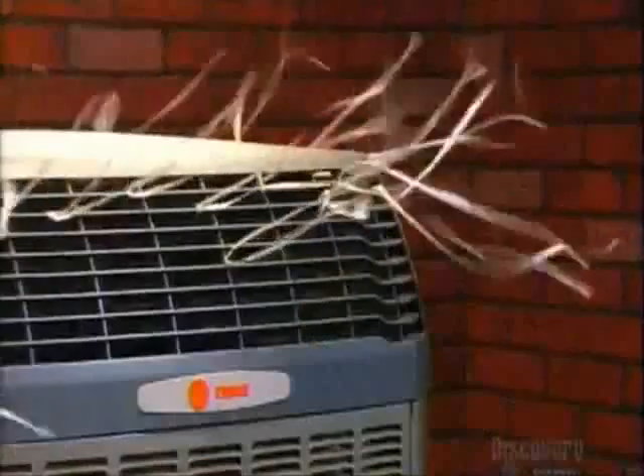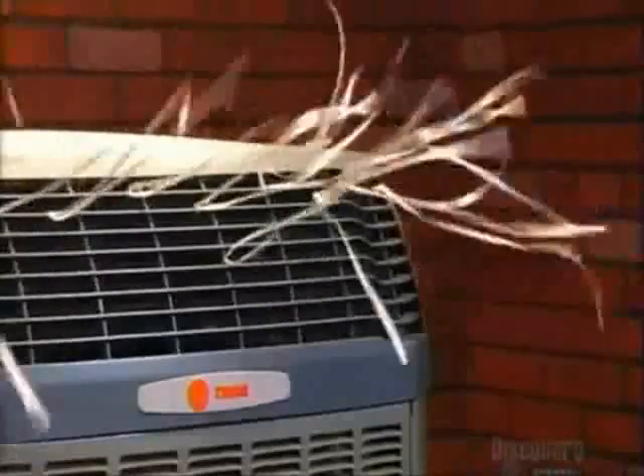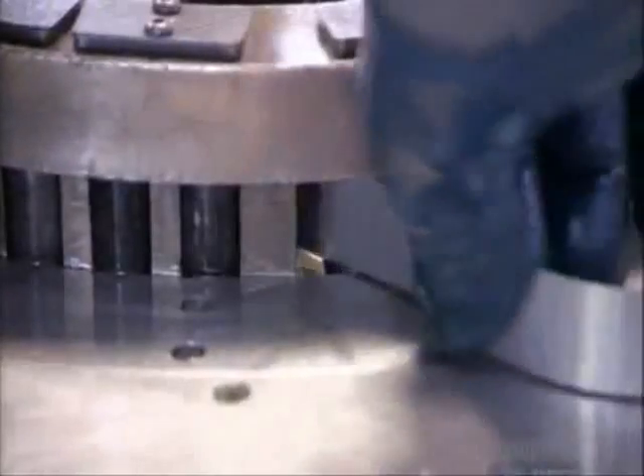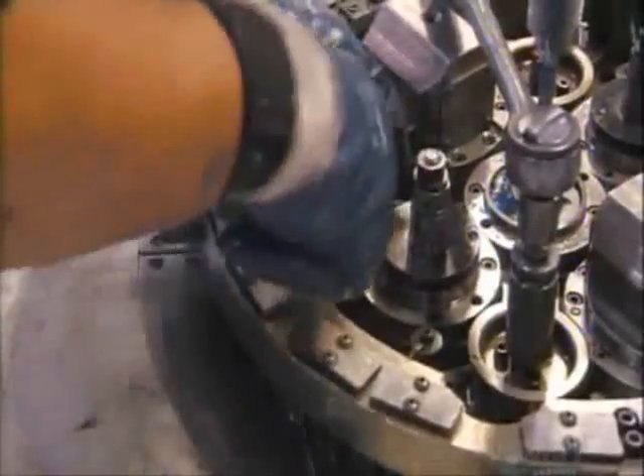This air conditioner company makes its coils entirely of aluminum, which is five times more corrosion resistant than coils made of copper and aluminum. To make the coil, workers position an aluminum tube, called the spine, in the middle of the special winding machine.